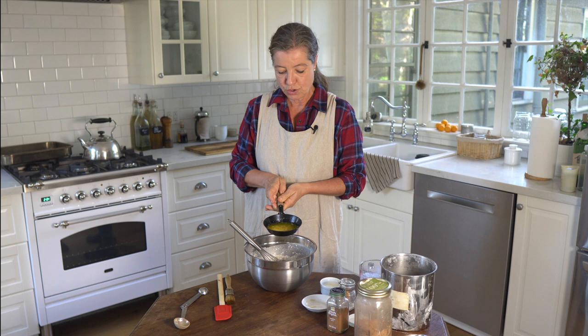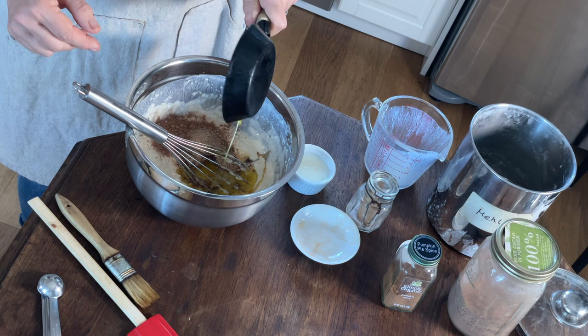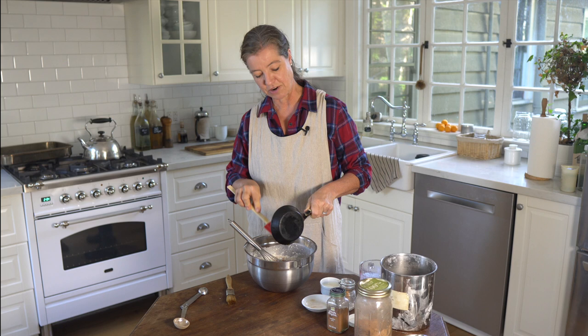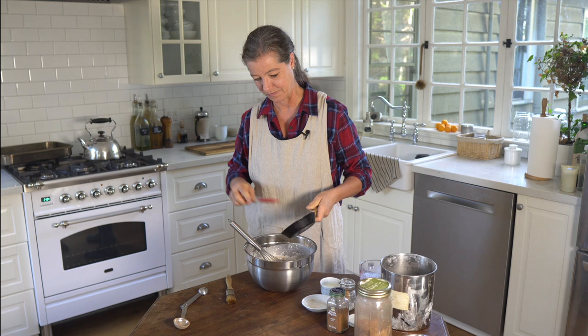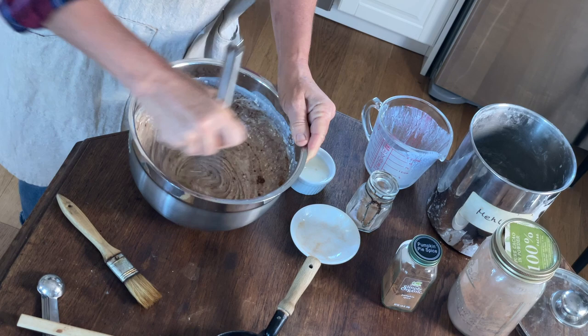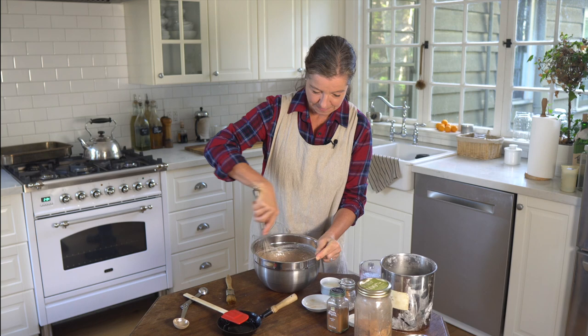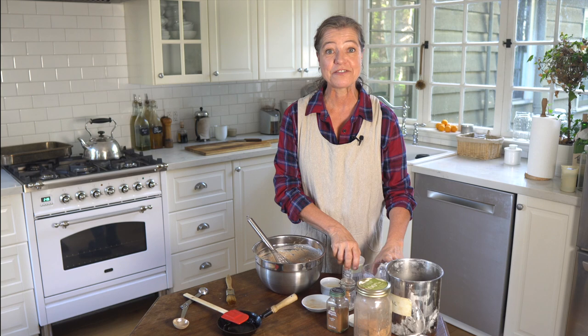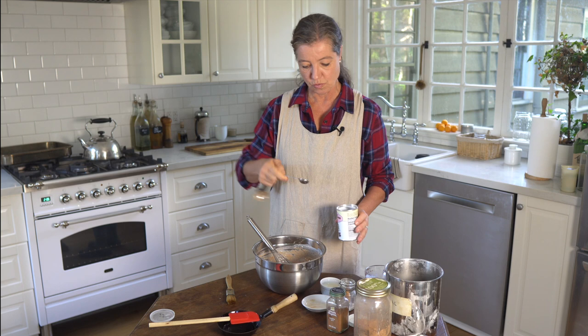And 2 tablespoons of butter — I'm using salted butter. If you're using regular butter, I suggest adding just a pinch of salt, because salt always brings out the sweetness of sweet recipes a little bit better. We'll give this a good stir. Last but not least, I almost forgot a very important ingredient — of course we need something to leaven, and that is baking powder. We'll use one rounded teaspoon of baking powder.